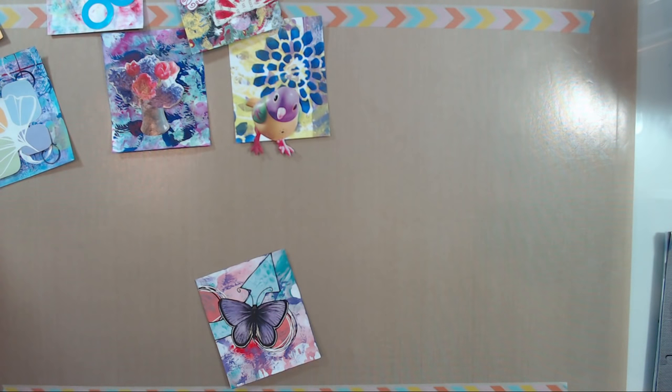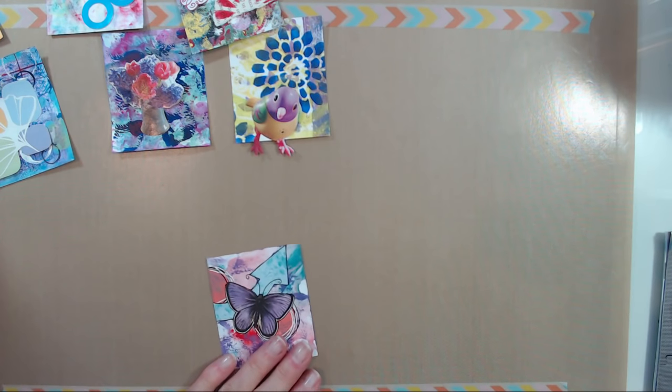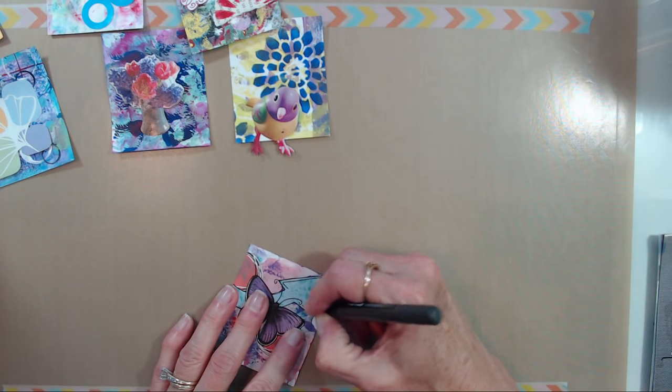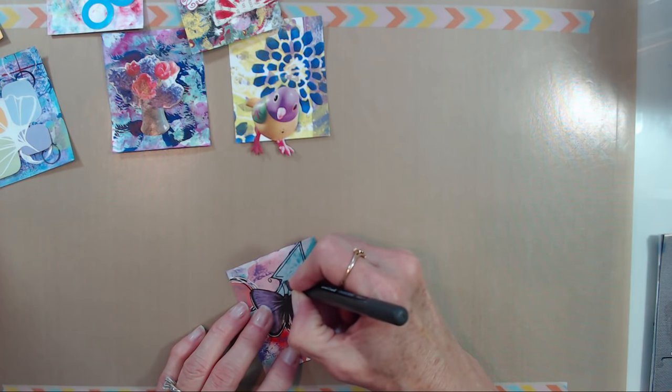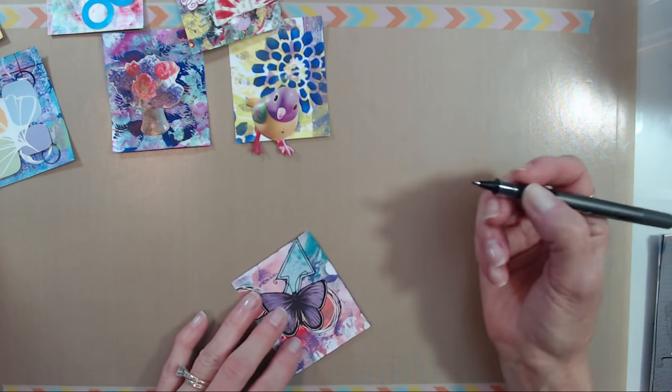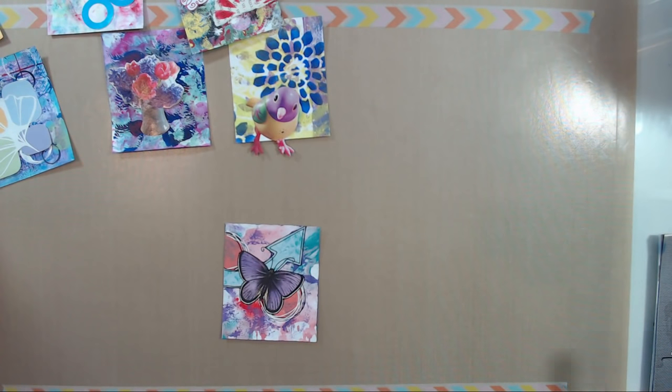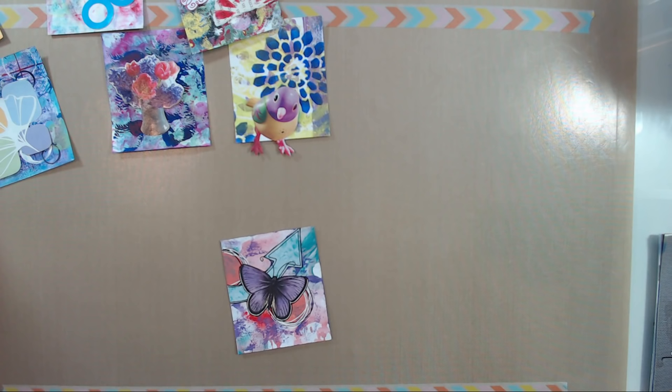I try to use up as much as possible — I really don't like to waste anything. I'm going to add a little bit more inside this arrow. I still wasn't popping out as well to me, so let's get some white on the butterfly. Coffee stained your girl — you're providing everybody with some good dental hygiene today, everybody wants to brush and floss now.